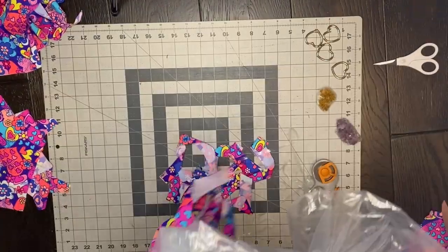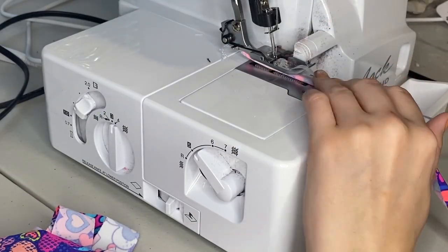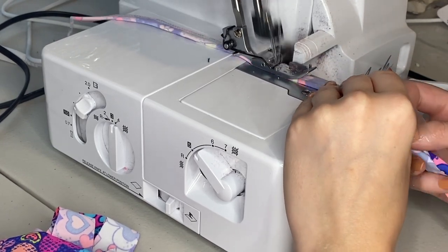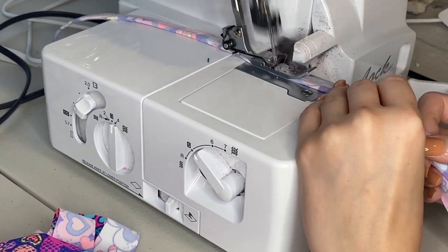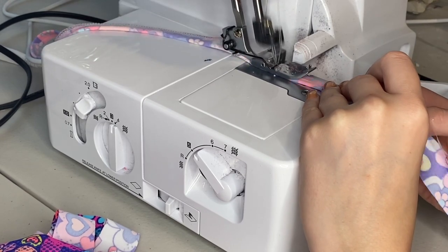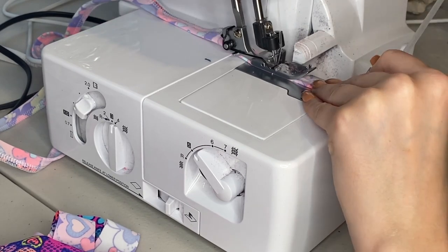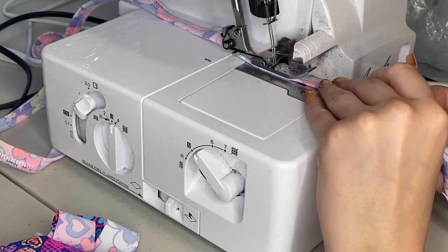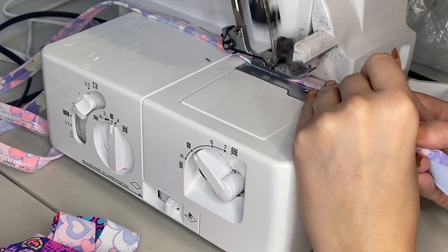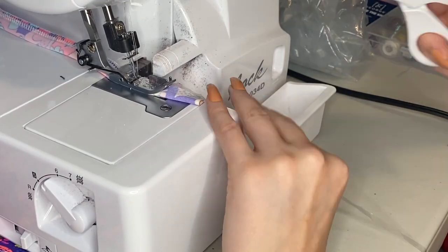I'm going to start by adding the elastic to my straps. I'm just using my serger and laying the elastic right on top and sewing along it. If you don't have a serger, it's okay — you can still use a regular sewing machine, just use a zigzag or a hemstitch. It was a lot of straps, but I'm just going to show you me making one of them. I'm just folding the fabric in half and adding that elastic right on top. Elastic is optional, but I do highly suggest this clear elastic — I use it for all the bikinis I make, and it definitely helps keep the seams from popping.